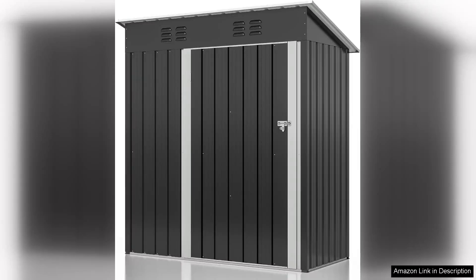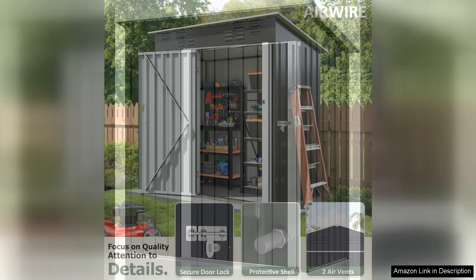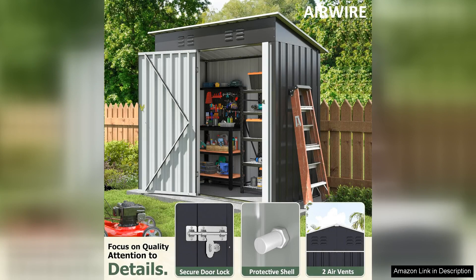I recently purchased the 4.5x2.5 FT Metal Outdoor Storage Shed and I couldn't be more pleased with my decision. This shed strikes a great balance between functionality and durability, making it an excellent addition to my garden space.